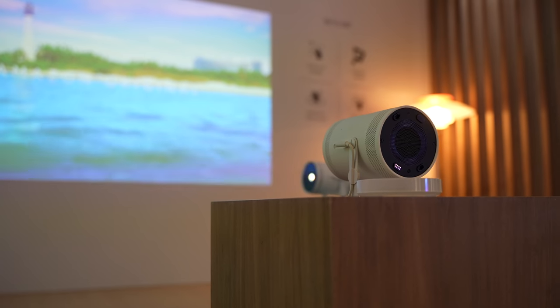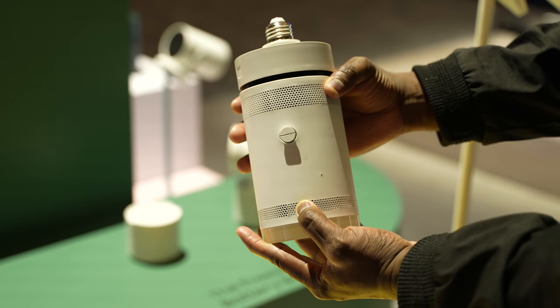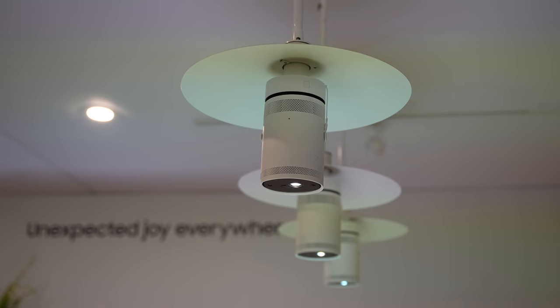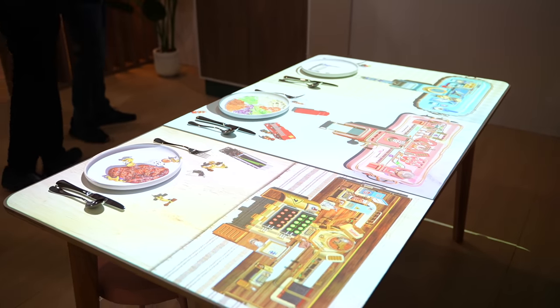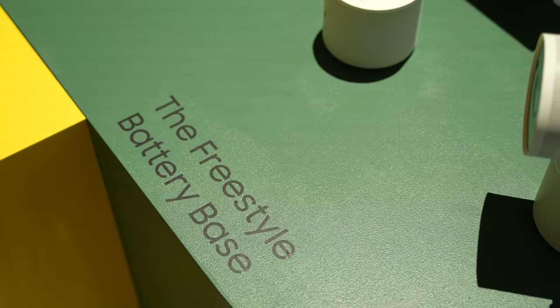It's got some really great attachments. One I really like is the light switch attachment — you can actually get an adapter, screw it to the back of the projector, and then attach it to a light bulb socket. It will be powered by your light bulb, and you can have it facing down on the table for fun family games or presentations.